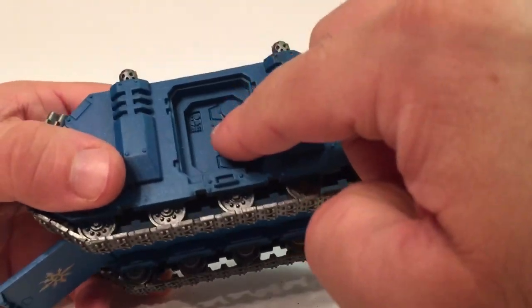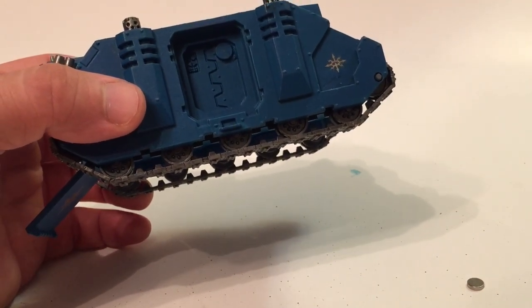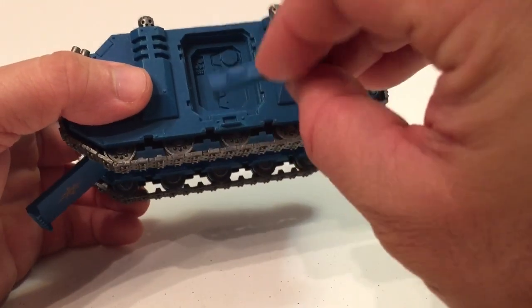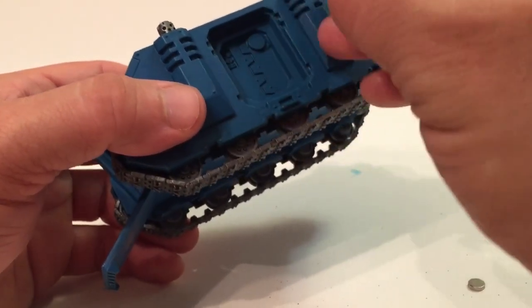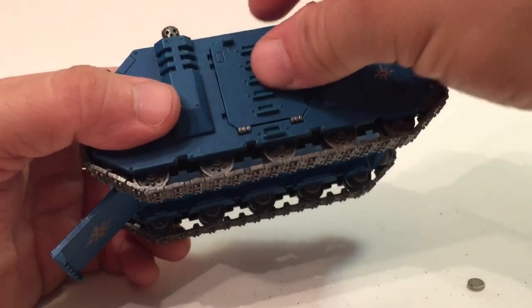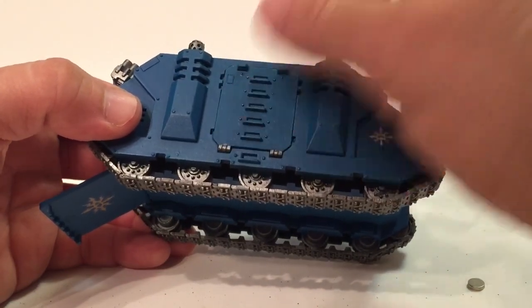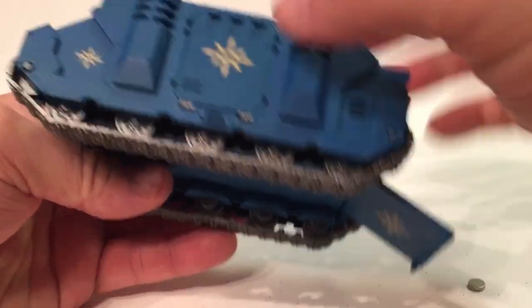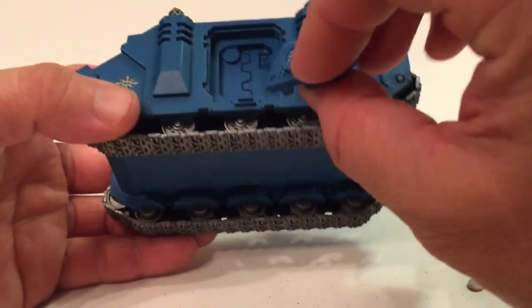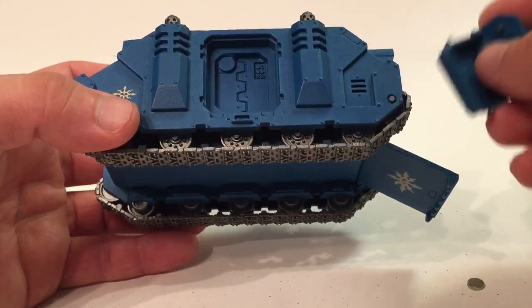The six millimeter magnets are visible — one right here in the doorway and one on the other side as well. Those magnets match up with the doors, which also have a magnet. Even though they don't touch, the close proximity is enough to hold them in place. So there's your Rhino door, easily removable because of the magnet inside — same thing with the other door. They're held on by those two magnets in close proximity to each other.